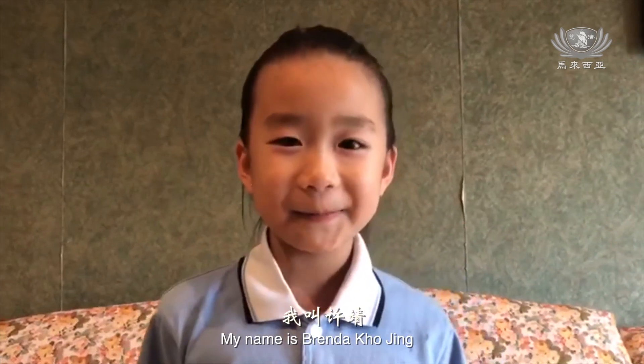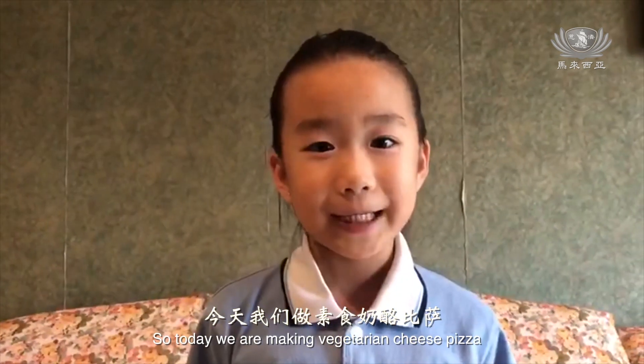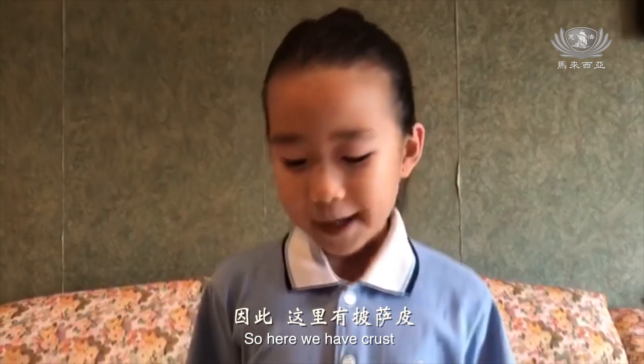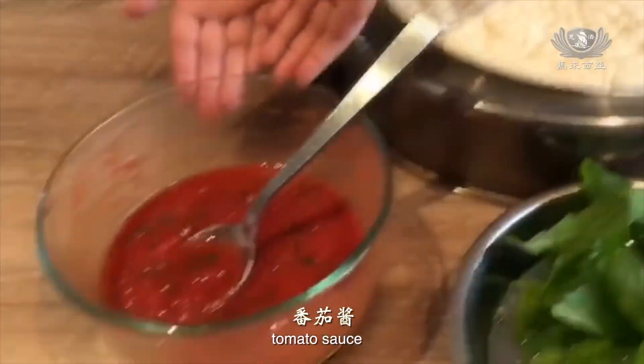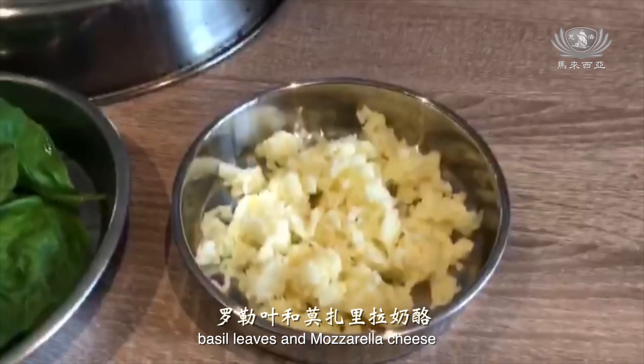Hi everybody, my name is Brenda Coaching and I live in Thailand. Today we are going to be making vegetarian cheese pizza. So here we have crust, tomato sauce, basil leaf, and mozzarella cheese.